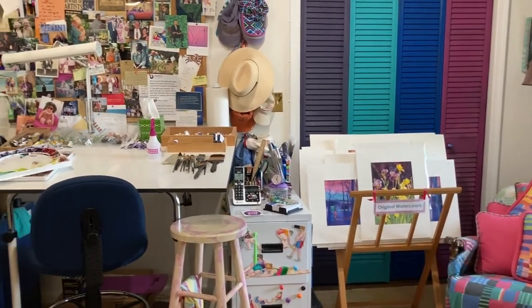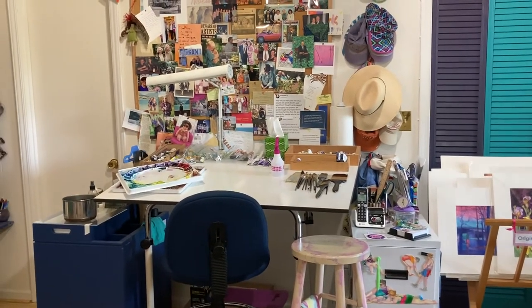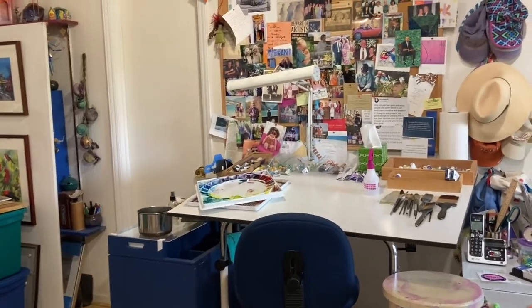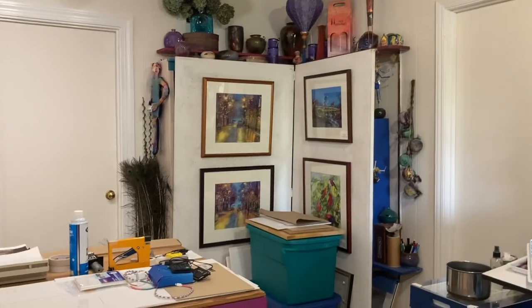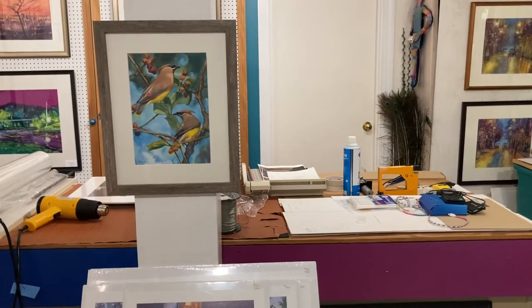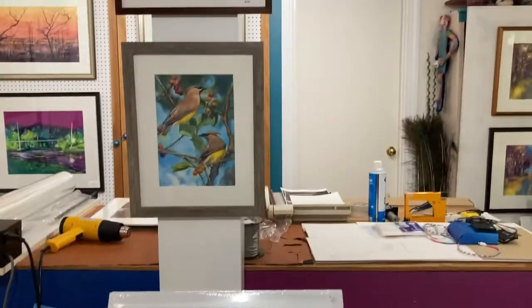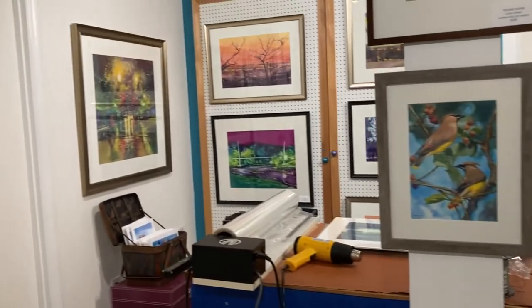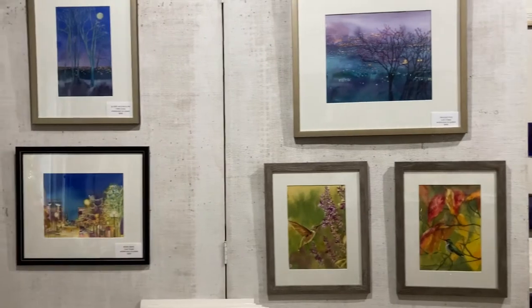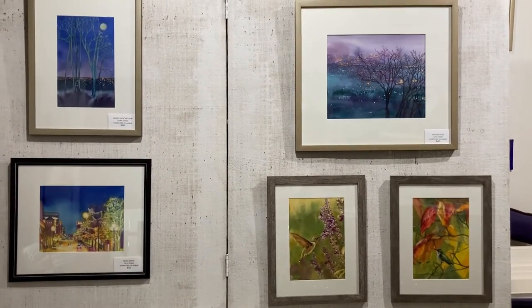My studio is fairly small, but it works quite well for what I do. I paint watercolors and they don't take up a lot of space. So there's my work table and some display area, another work table for framing and shrink wrapping. I've got prints down here, I've got originals framed and unframed. I'll do a quick tour around and then I will focus in on a few individual pieces. You can find my work on LynnGreerArt.com.